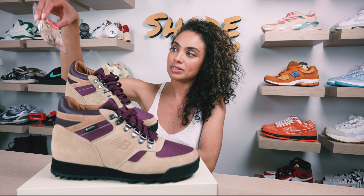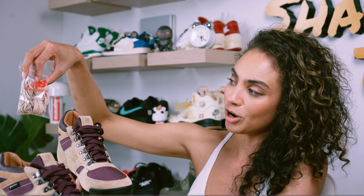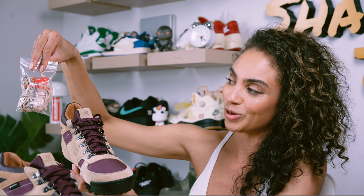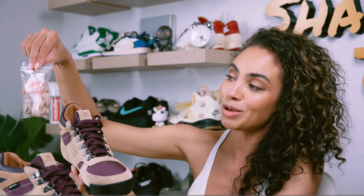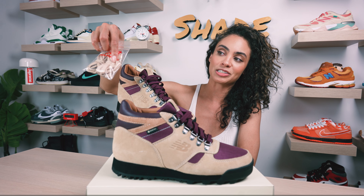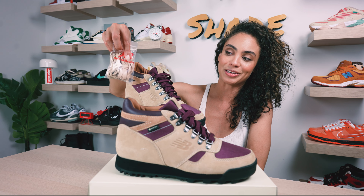As far as additional laces, we do get two other options. So if you're over the burgundy and you want to mix it up with a little bit more neutral tones of the tan, you've got two different options — a two-tone hiker's lace and then just a regular lace in that nice muted tan.